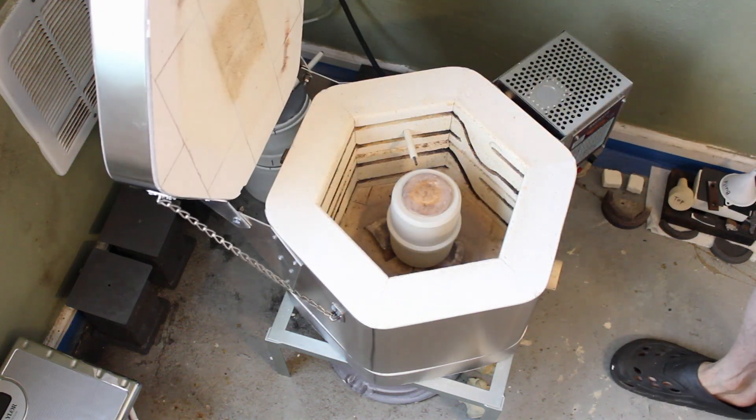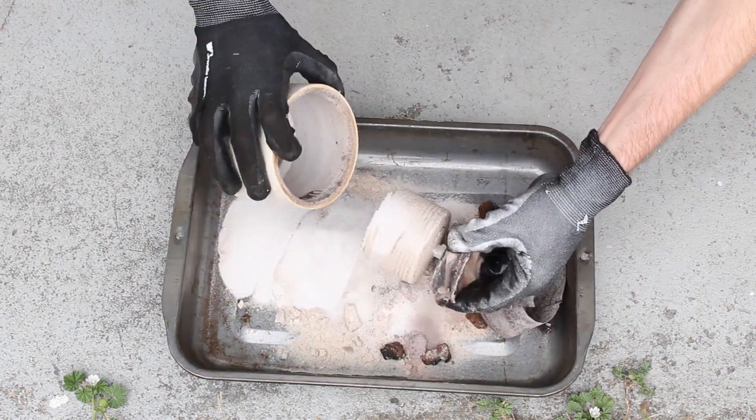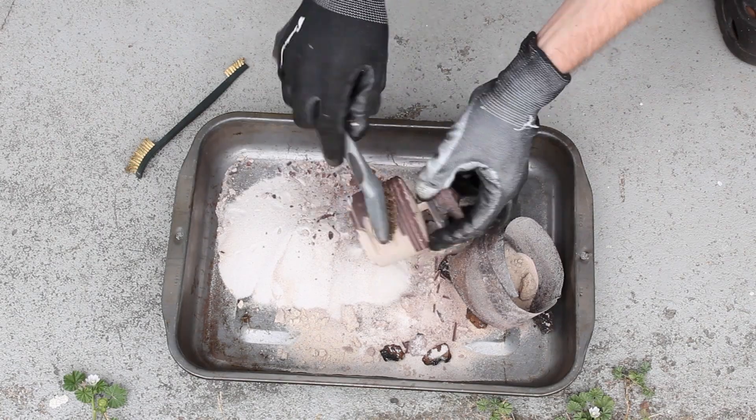When it cools down, we remove it from the kiln and clean it up with a wire brush or a sandblaster.